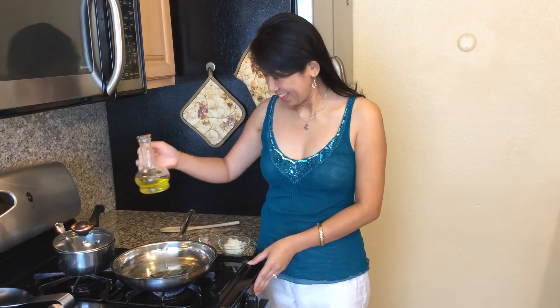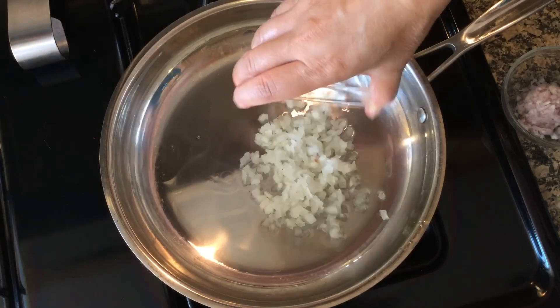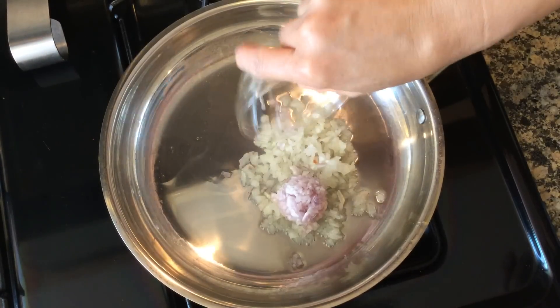In a medium sauce pan on medium heat, sauté chopped yellow onion and shallots with canola oil and salt.